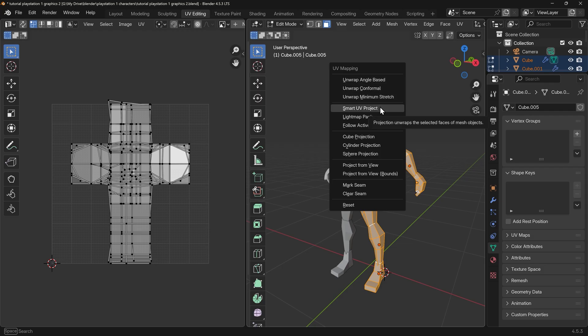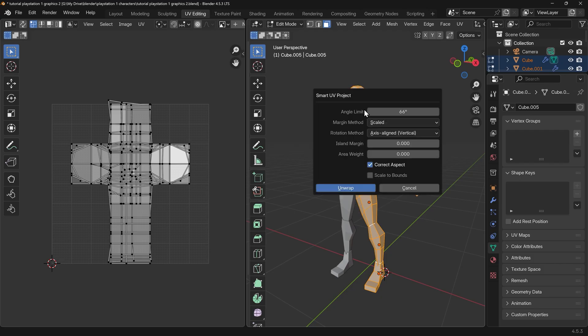The easiest and simplest way is Smart UV Project. It's not the most efficient but you don't have to worry about marking seams and figuring out how to unwrap properly. I always suggest that one at least for beginners. If you want to learn more about unwrapping then check out my unwrapping playlist, link in the description. So I'll click on Smart UV Project.